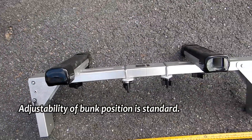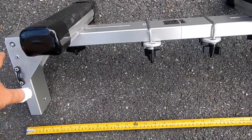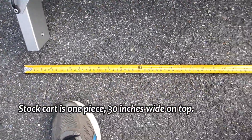The design has changed a bit over the years from my original video on the subject, so I'm updating it here. Nowadays the stock cart is one piece, 30 inches wide on top.